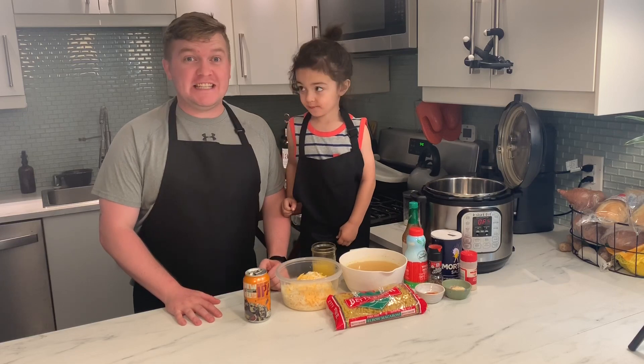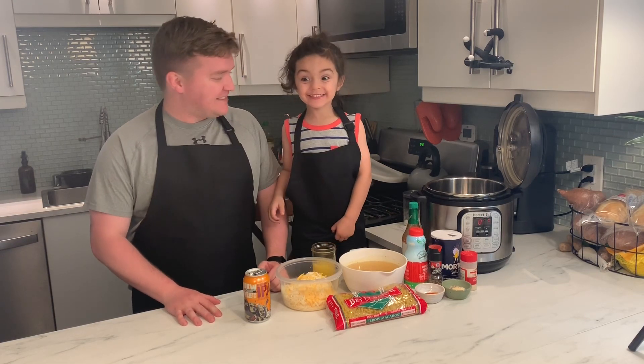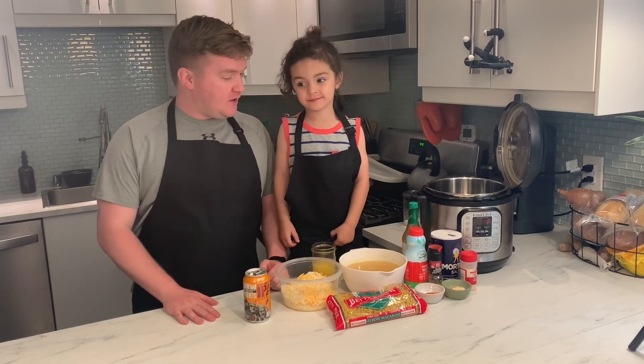Macaroni and cheese. So really easy, let's just get started.